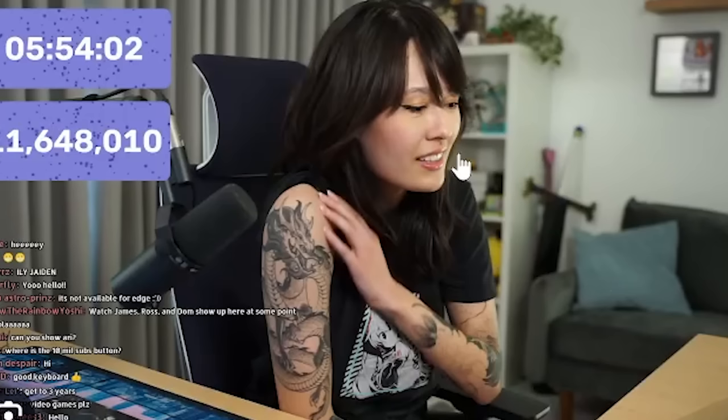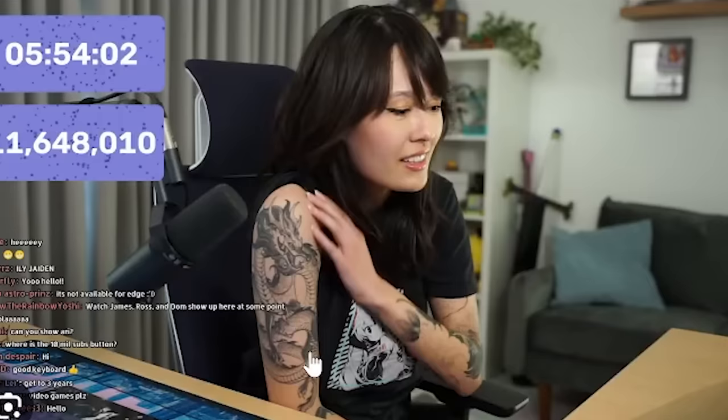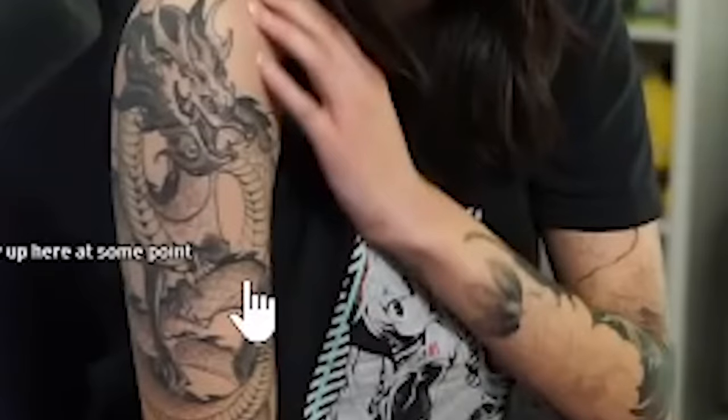Wait a second — this is what Jayden looks like in real life. Wow, mommy? I didn't know she was a goth mommy. Ooh la la. Look at those tattoos that will be a pain in the butt to draw later on.